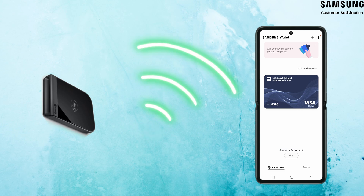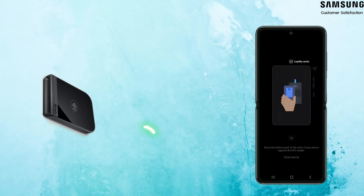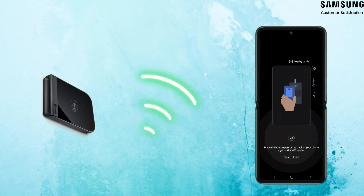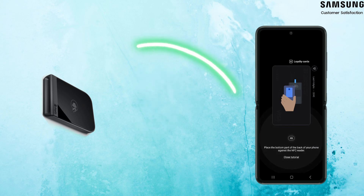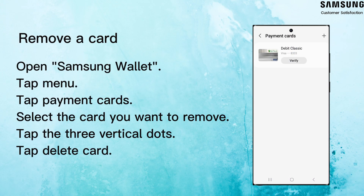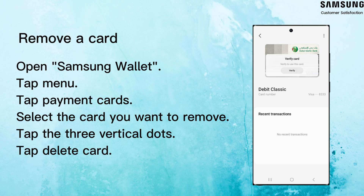To make in-store purchases, select your preferred card and press Pay, then enter your PIN or fingerprint. Next, hold the back of the phone up to the contactless reader to complete the payment. If there is a card you don't use anymore, you can remove it from Samsung Wallet anytime you want by following the instructions.